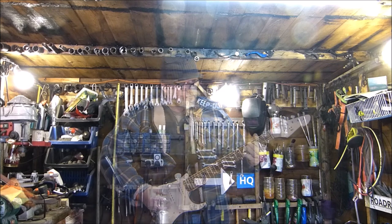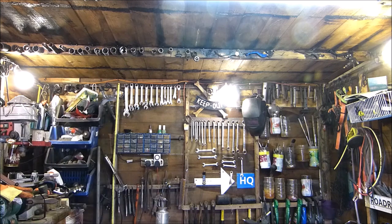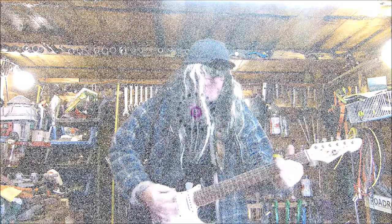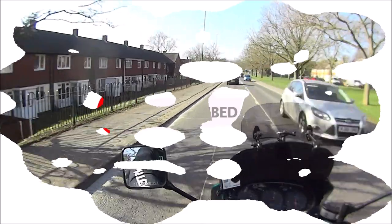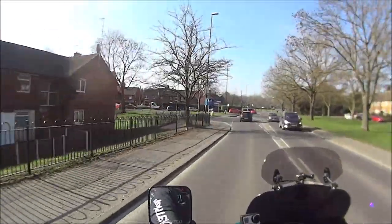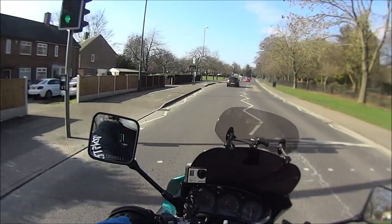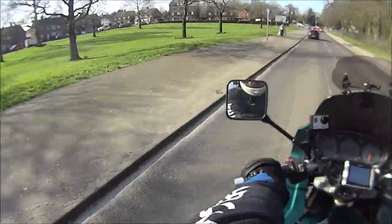Morning everyone, welcome to Road Road and Restore. I'm John. OK then, so here we are out on the bike, how are you all doing?